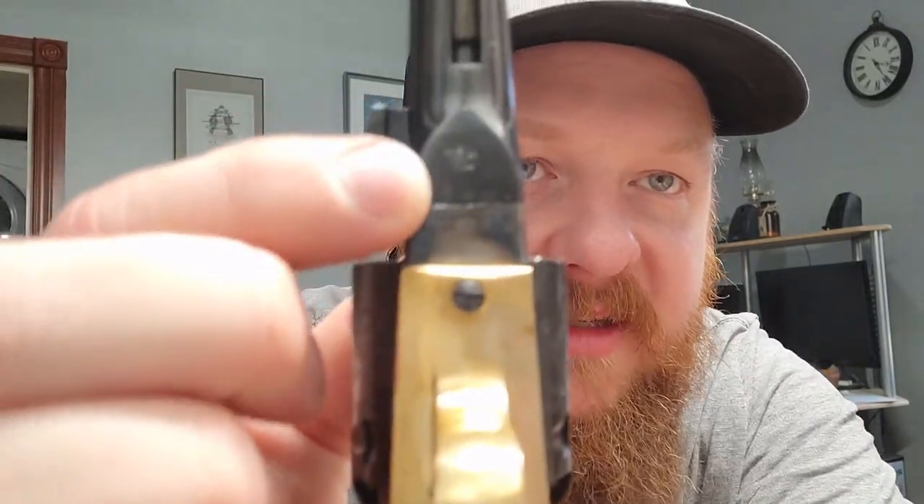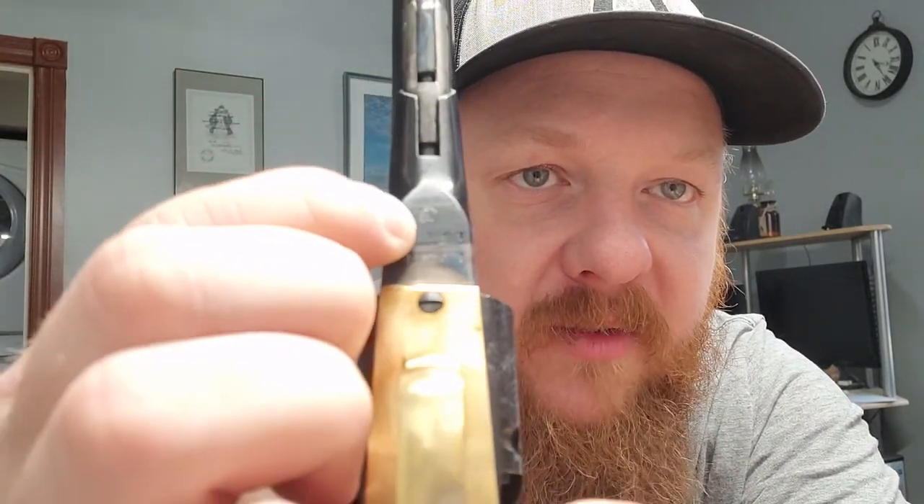This is my first one and I've never seen some of these stamps before. There's a 'DGG' in a circle — I've never seen that stamp on a cap and ball before, so maybe someone can enlighten me. It's probably just a different manufacturer's stamp.